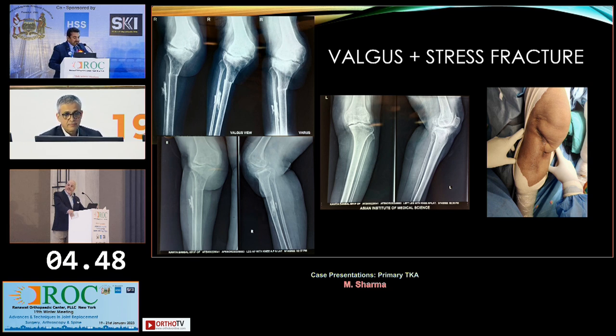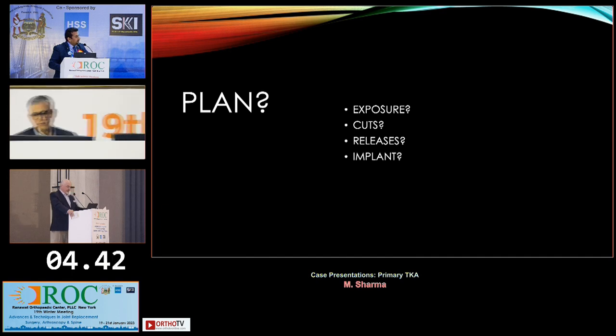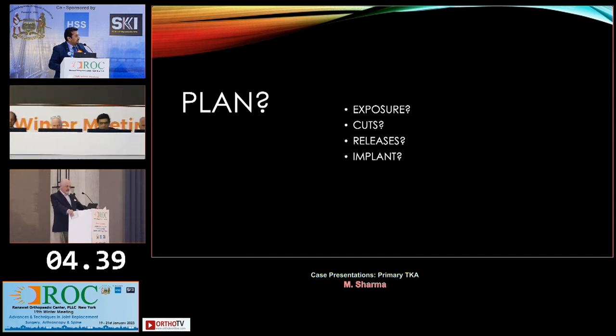I had other x-rays which found the patella was almost okay. So how do we plan the exposure, the cuts, the releases, and the implant choice?